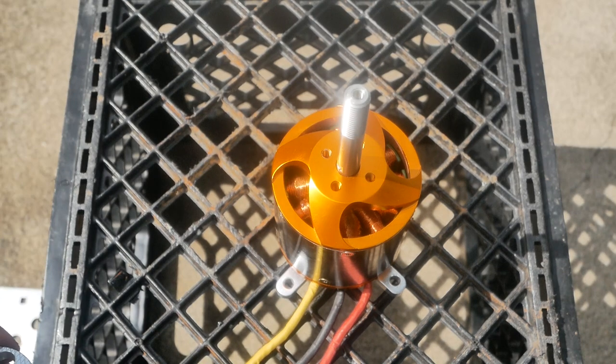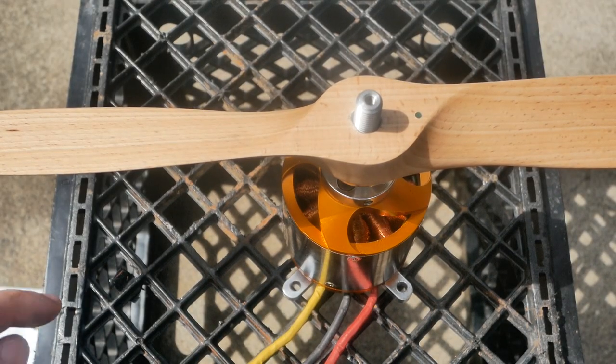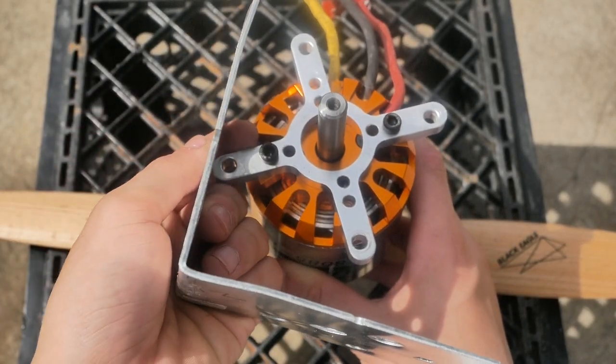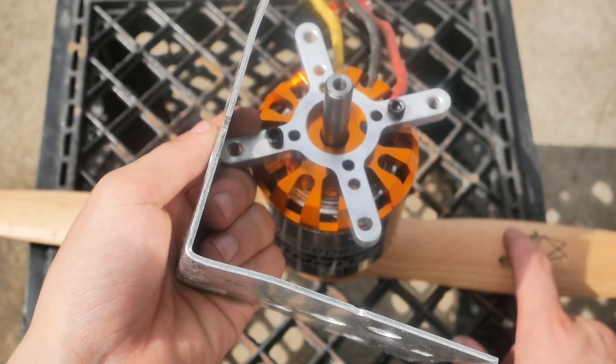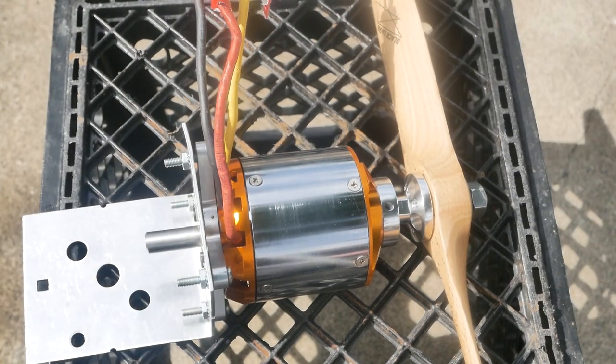The propeller is mounted outward so it's going to be pushing air back. Here's our mount — unfortunately it's thin aluminum so it's not very strong, but it should be able to take the 50 pounds of thrust this thing should put out. It's completed, and now let's mount it on the bike.